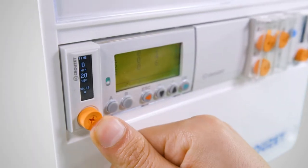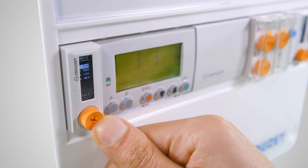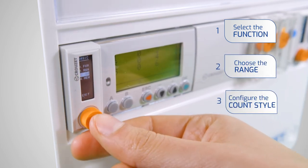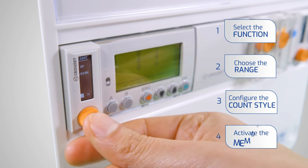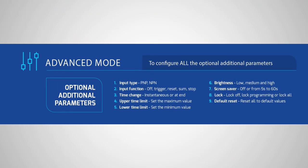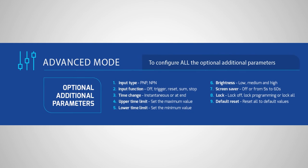It's easy to use. To configure the basic parameters, press for 3 seconds, select the function, choose the range, configure the count style, and finally choose whether you want the memory activated or not. If you need one of the extra options, select the advanced mode and navigate easily between the different possibilities.